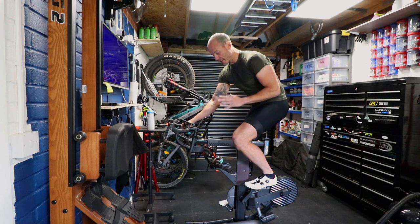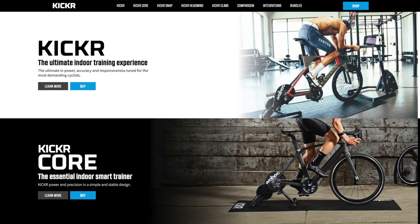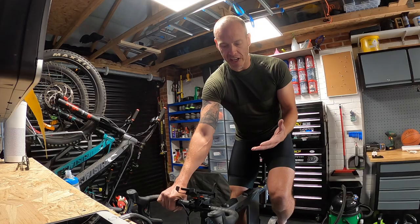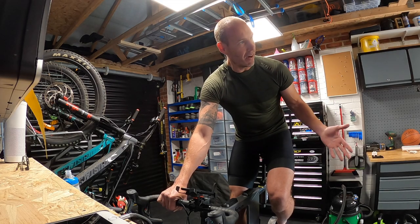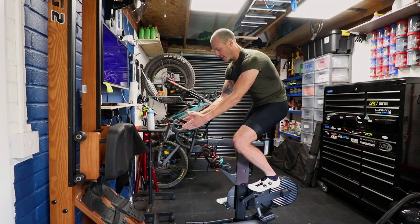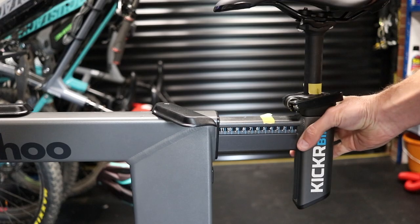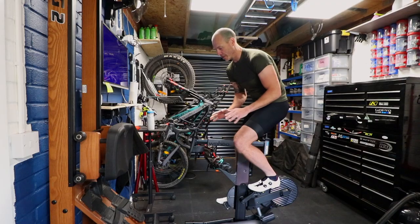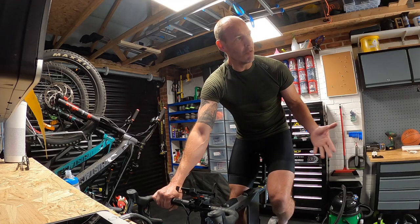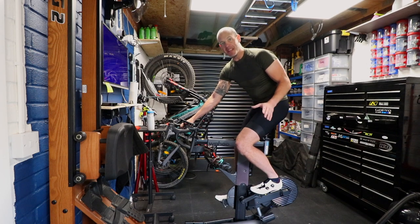Talking about the people using it — one of the great things about this, as opposed to my option two which was to get the Wahoo Kickr and attach a regular bike to it, is that this can be adjusted for any body to ride. To change it from me at six-foot-six to Jen at five-foot-six is a 30-second exercise. Everything can be altered: the height of the bars, the seat, how far forward the bars are, how far back the seat is, even the standover height and the crank length. A huge amount of variation means other people can use it, so I'm getting more value for money.